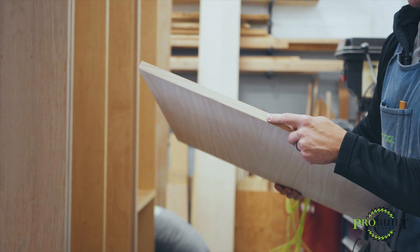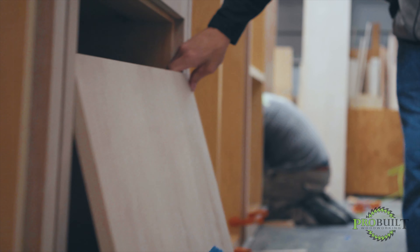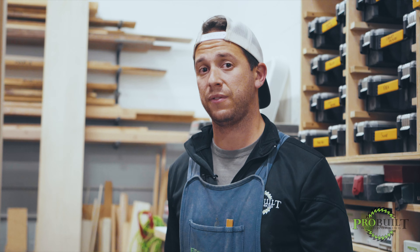If you sight this from the front, you will see our grain runs straight up once the door's installed. A lot of what they're going to house in these units will be medicine balls, BOSU balls, and different exercise fitness equipment. We've got a lot of tricky challenges — one being the doors, two the grain match, three the overall scale. This piece is 28 feet, so it's a very large piece. It's also receiving a very high-end specialty finish, so any mishaps in the field are really not conducive to the finish that's going to happen on here.